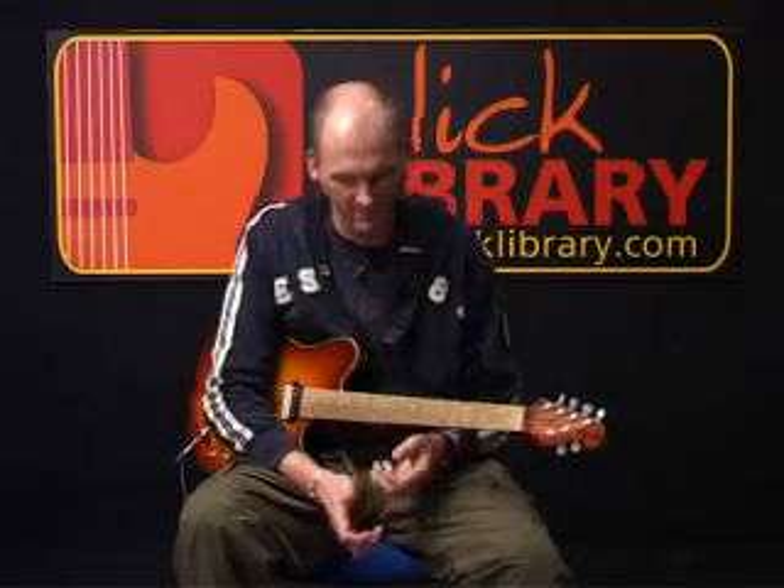Now we're going to delve into the final solo section, which appears after another chorus. Incidentally, during the final chorus, there is a section where the E7 sharp 9 chord is held. Gary is just playing some single note ideas around the A minor pentatonic, so feel free to improvise.